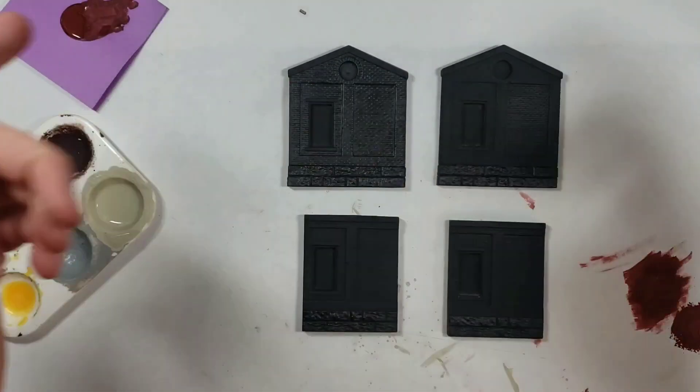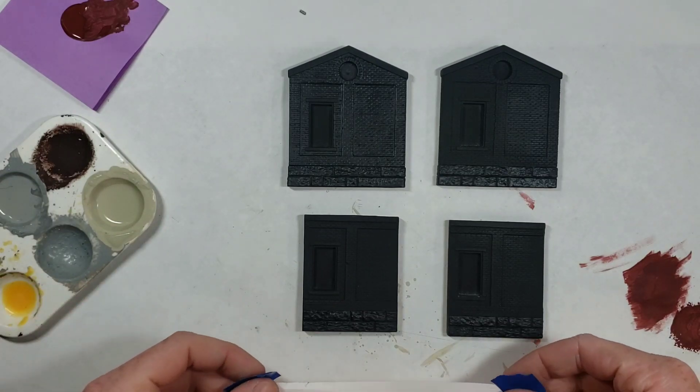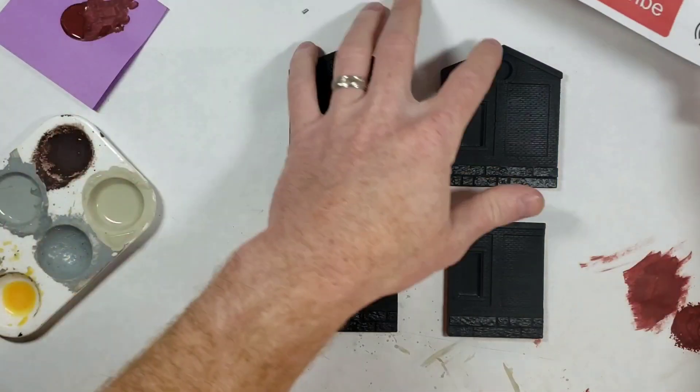Welcome back to the foundations of craftsman kit building - 101 crash course, whatever you want to call it.